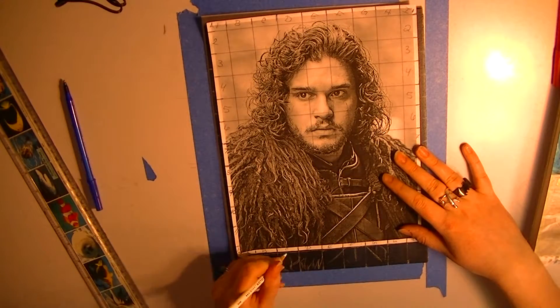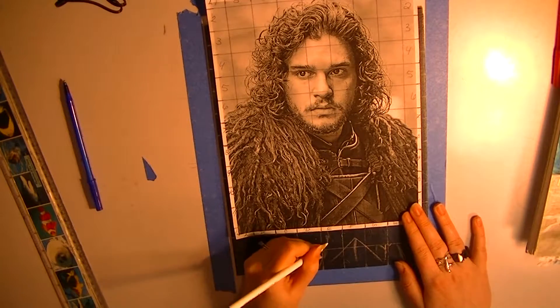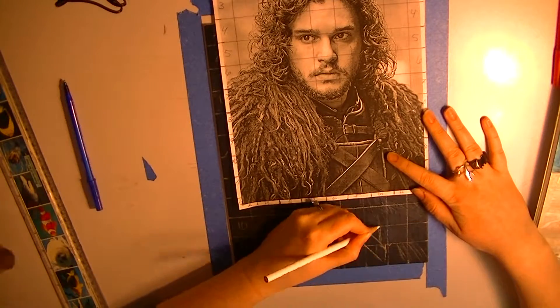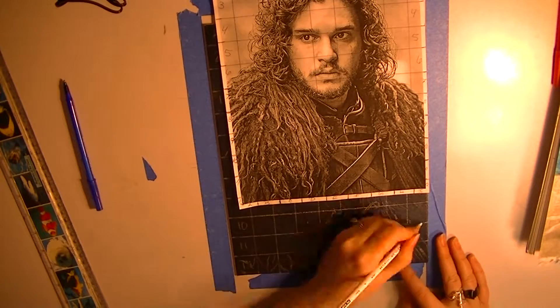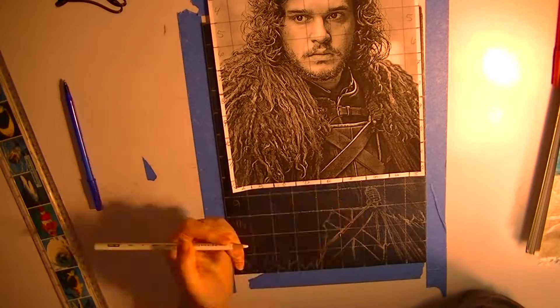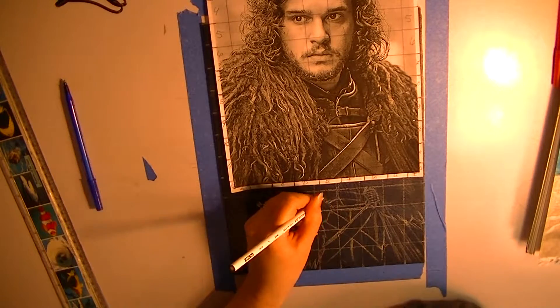I printed out a picture of Jon Snow, and then on top of that I gridded the canvas with a white coal erase Prismacolor, and then I did the same thing with Jon Snow's picture, and you'll notice they're the same inches.